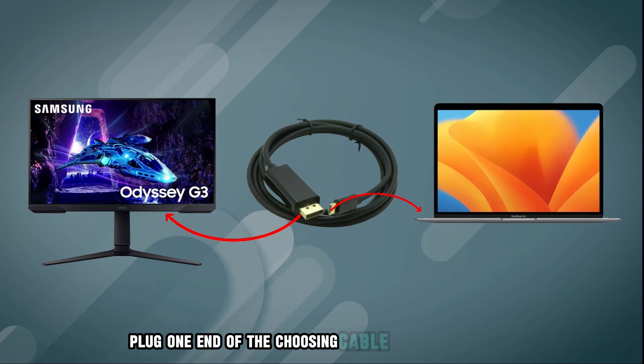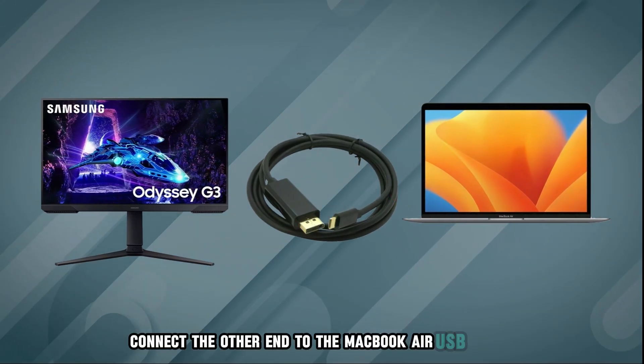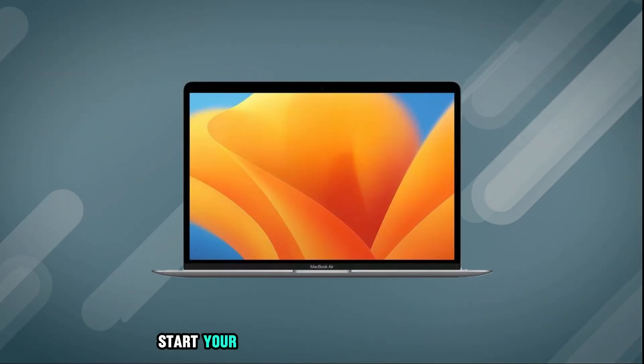Now plug one end of the chosen cable into the monitor's input port. Connect the other end to the MacBook Air USB-C port. Turn on the monitor using its power button, then start your MacBook Air.